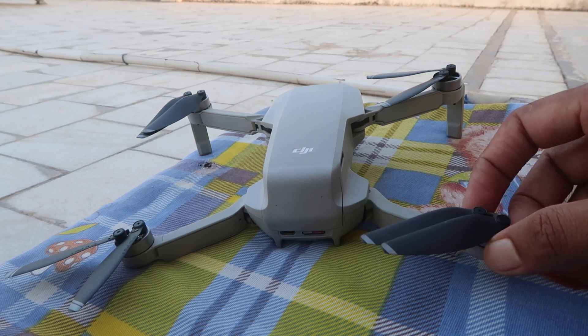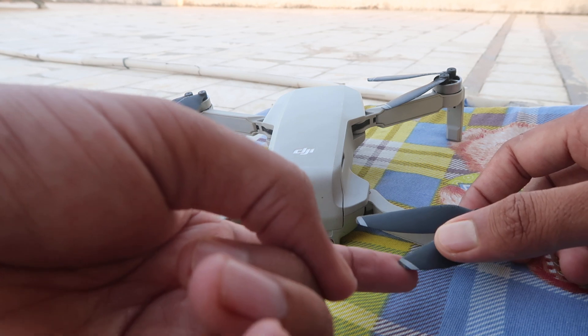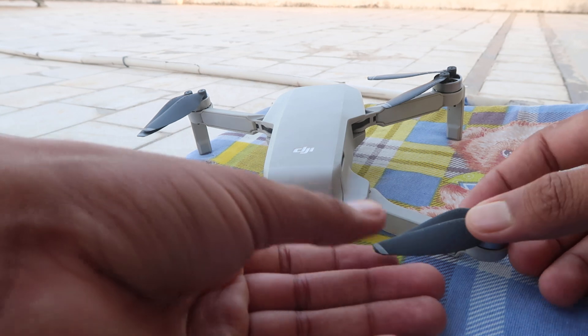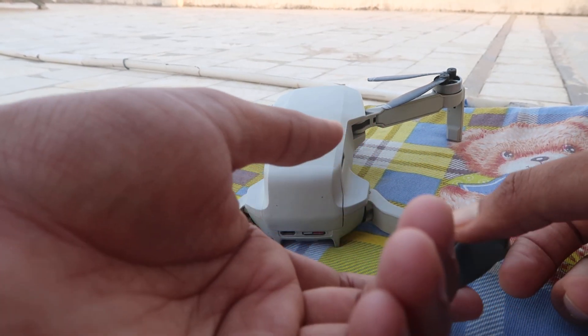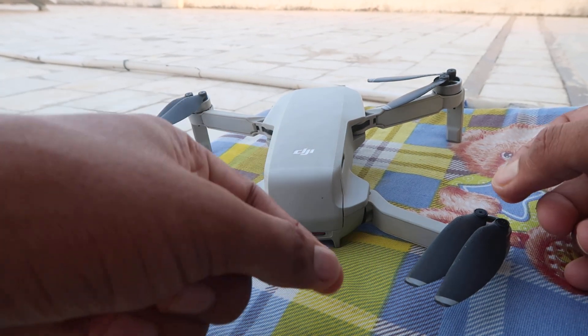When you carry this in your bag or travel with this drone, these propellers are very very fragile — they can get damaged very easily. After that the drone starts giving you a message that the propellers are rotating too fast.